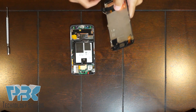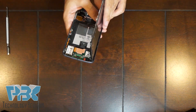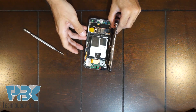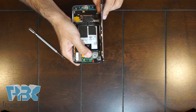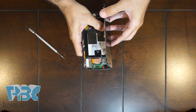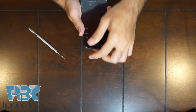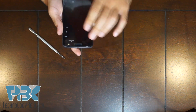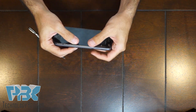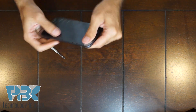Now we're going to get the screen and connect it again to the board. Once that's done, put the top part of the screen in first. Once you've got the top end, then you can pop the sides in, and then the bottom.